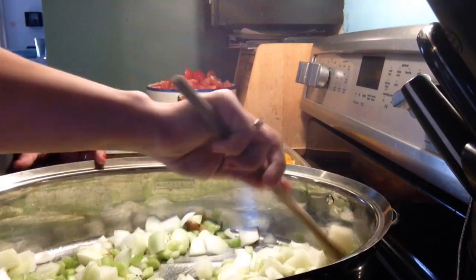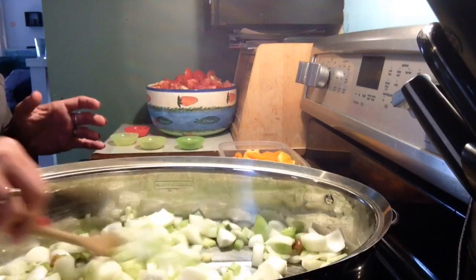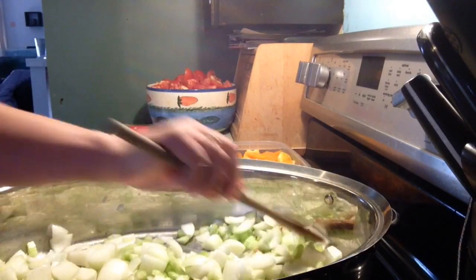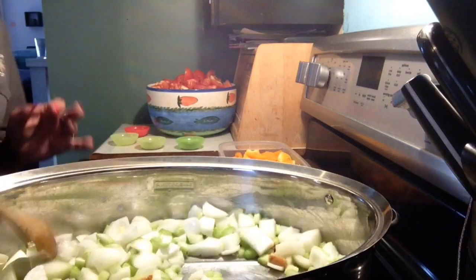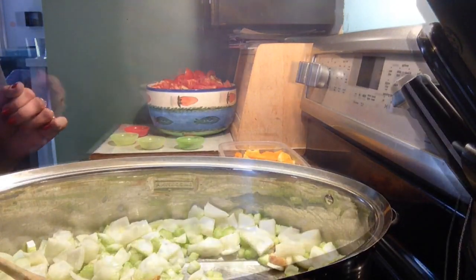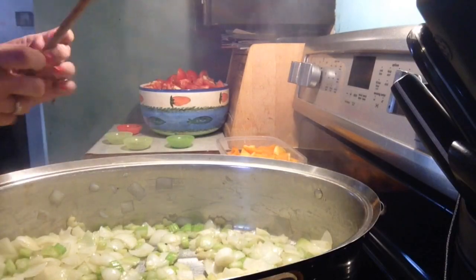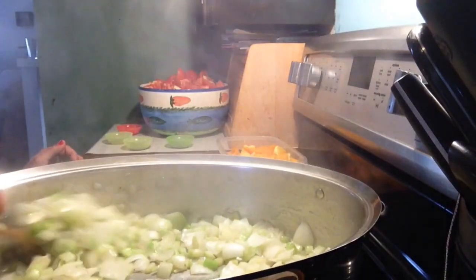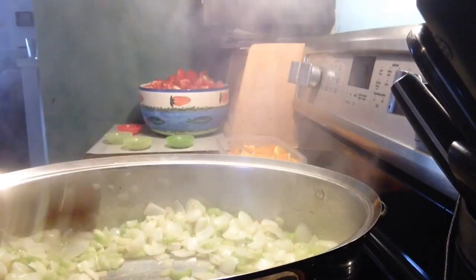Now I'm going to let this cook down until the onions and celery are translucent and I will be back. Now all my onions, my garlic, and my celery are all cooked down. Pretty good.